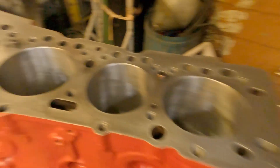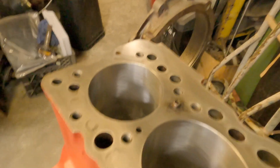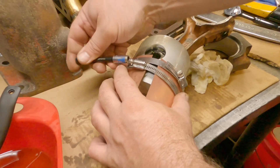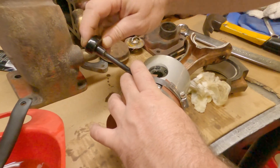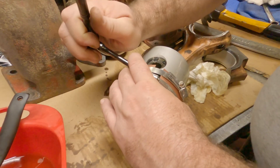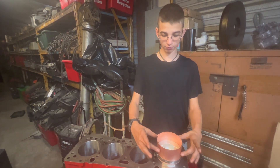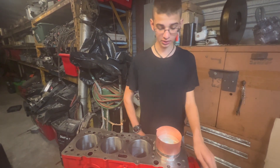Cylinders are all clean. We've been keeping the area as sterile as we can, as clean as we can, while we're doing all the work. Everything's been staying covered. All right, so we're putting the pistons into the block. Jolt made us this piston ring compressing tool so that we can easily put the pistons inside the block.